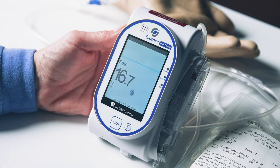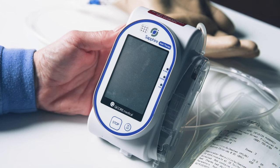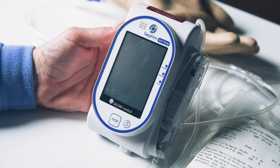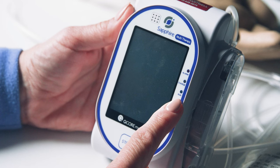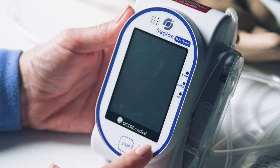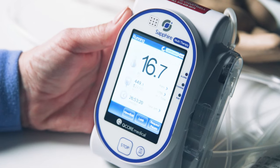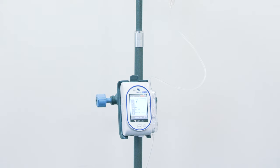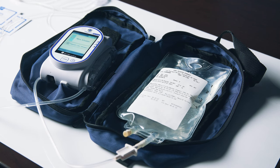The display screen may enter a screen saver mode with a dimmer screen showing the rate, or the screen may turn off while running. If this occurs, the green light on the sidebar will blink to indicate that the pump is still running. You can press the on/off button if the screen has gone dark. If your medication is not attached to an IV pole and you have a pouch or a backpack, you can now place your medication bag and pump inside the bag during your infusion.